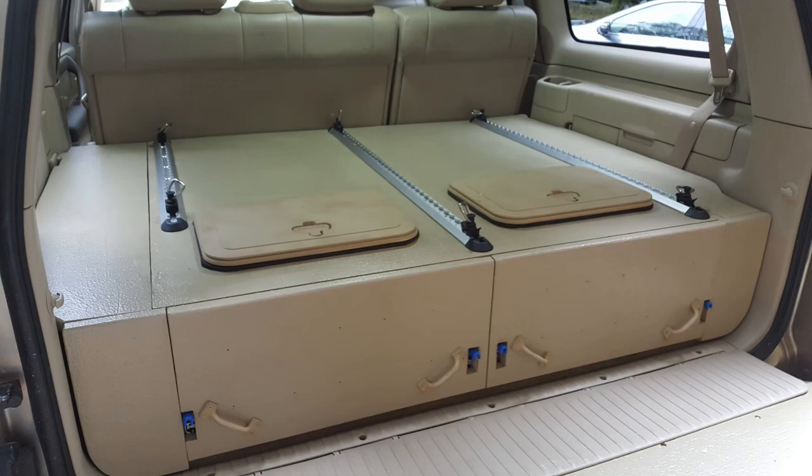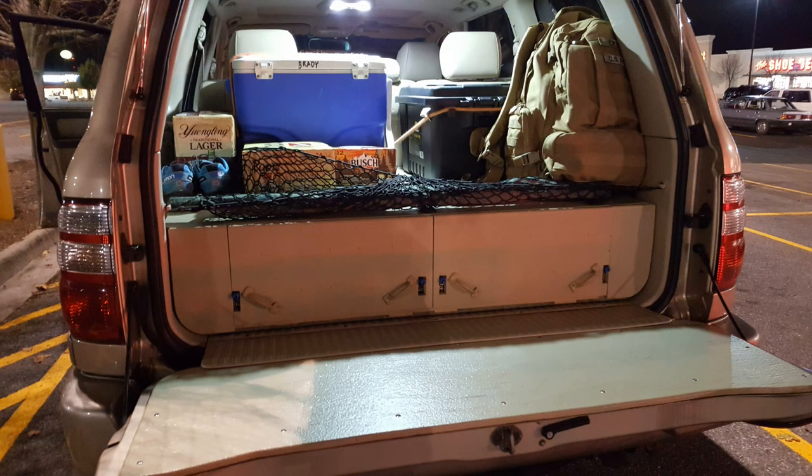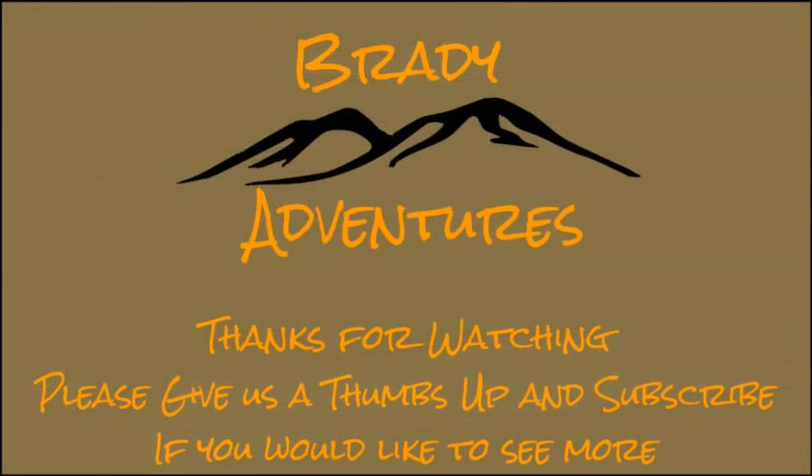Here's the finished product, and here it is with a handful of things tied down in there. If you like this video, please give us a thumbs up and consider subscribing to our channel. And always feel free to leave us any comments or questions that you might have.